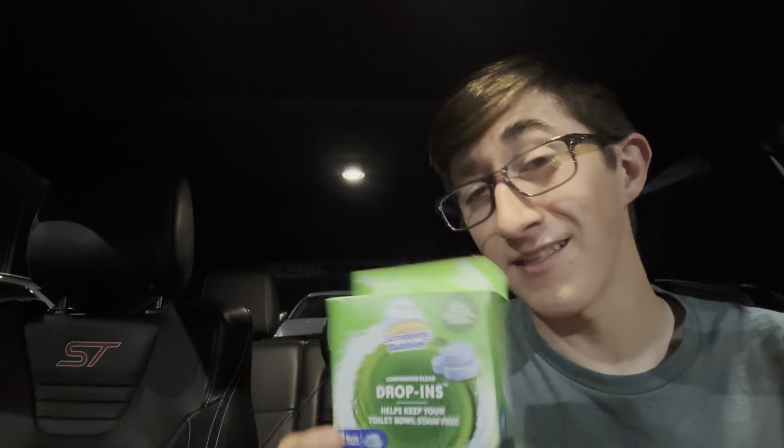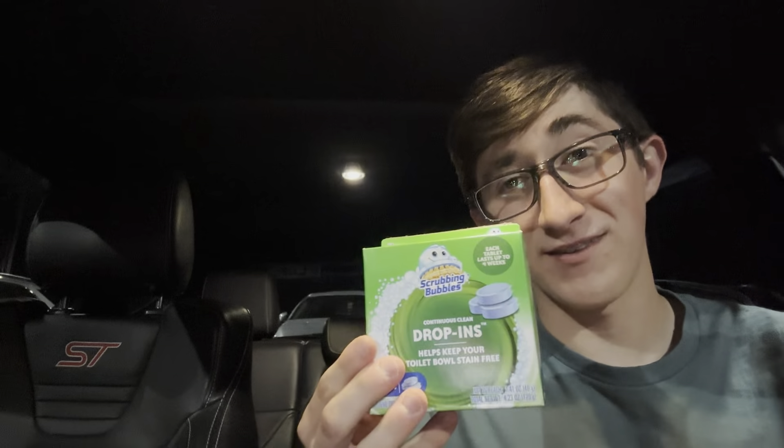What is up guys, and today is a very interesting video. I believe no one has ever done this food review on the planet — not a single person. Continuous clean drop-ins, otherwise known as urinal cakes. Today I'm going to be eating one of these and reviewing it, seeing how good it is. I don't think anyone has ever done this before — I'm breaking new grounds, doing what no other channel is doing.